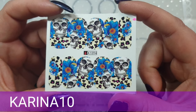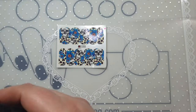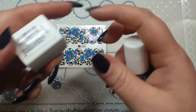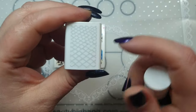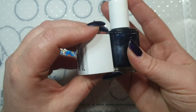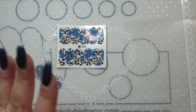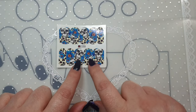On my nails is this Essie polish — it's a magnetic one called 'Snake It Up.' It has a snake design where you'd put it on, put the magnet on while it's drying, and then when you apply your top coat you put the magnet back on. I haven't activated the magnet today though.